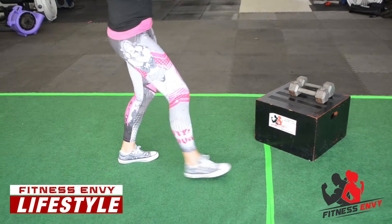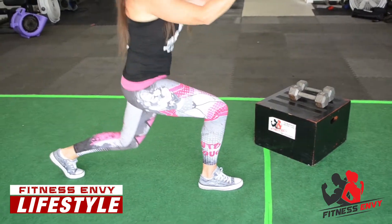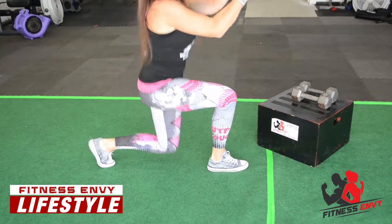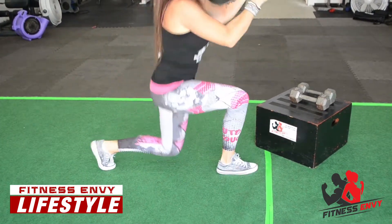So it looks like this — I'm going to jump up, and every time I jump up I'm just going to try to jump as high as I can. I would do 10 to 20 of those.